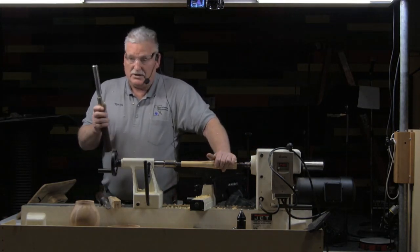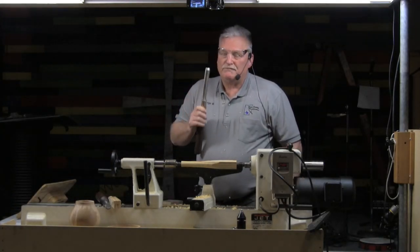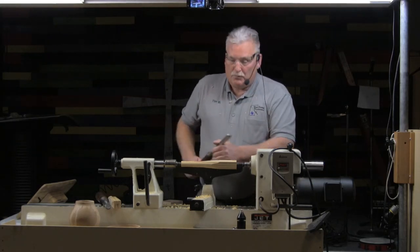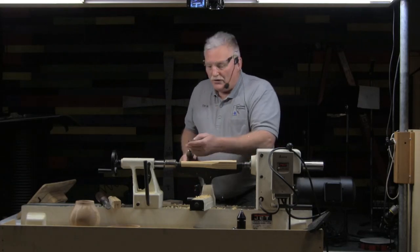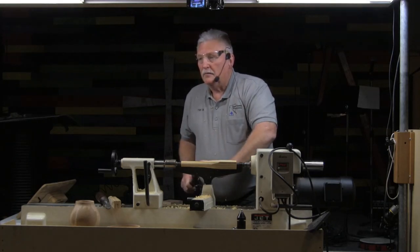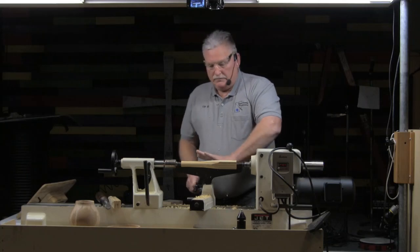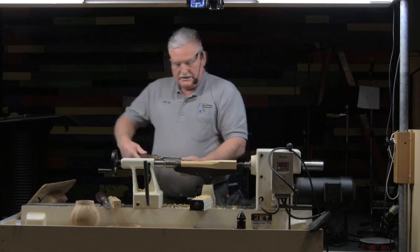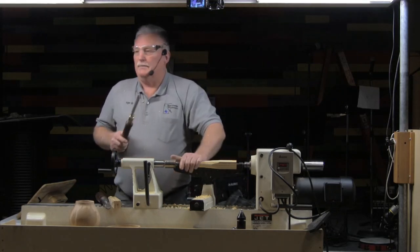Once you get the feel of that bevel rubbing, you no longer have to watch your tool — you can start watching the profile out here, because you know what your tool is doing. You can feel it. I do most of my turning with my hand back here. The only time you'll see me go to the rest is when I have to make a starting cut — and that is another fundamental skill.